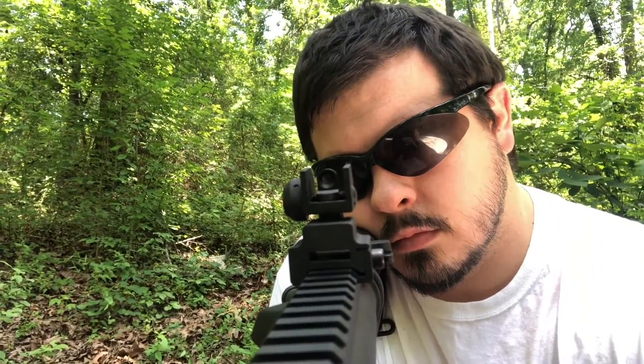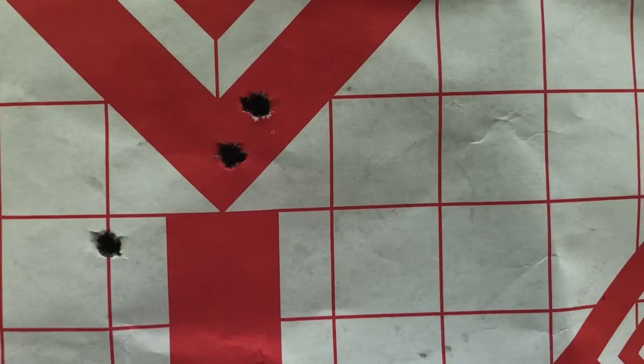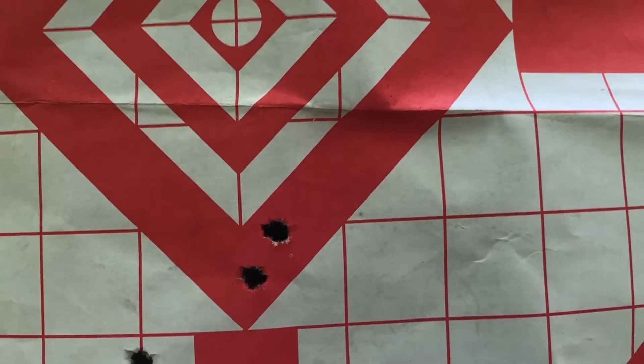When you're sighting one in, it's a good idea to shoot a two or three shot group before you start to move your rear sight. That way you know where you're hitting. So you can see right here in this picture, our first three shot group just a little bit low of the bullseye.